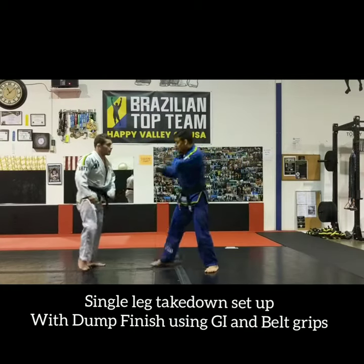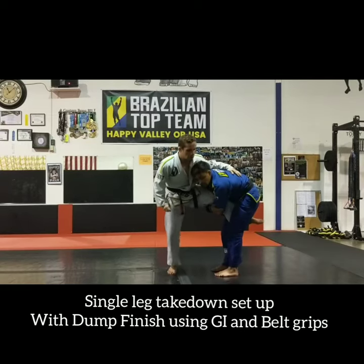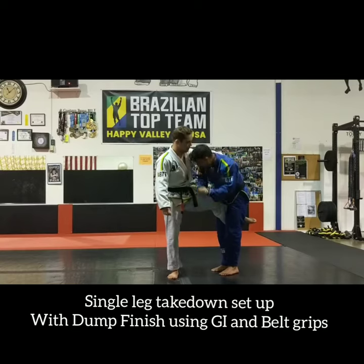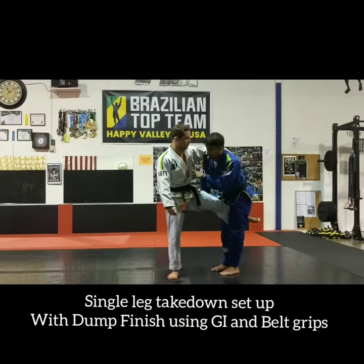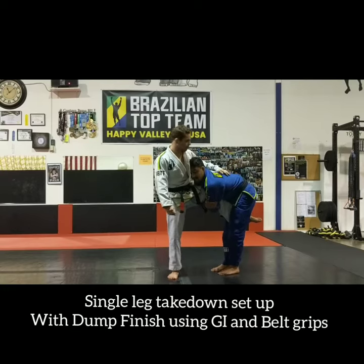Very similar to how we do it in wrestling when we tie up and try to move people around. In Jiu-Jitsu it's easier — I don't need the collar tie. So I can just grab his lapel, pull through, getting myself to my single leg. Once I get to my single leg, I'm going to pinch his leg with my knees really tight, keep my head in the middle of his chest right here, pushing in nice and strong.